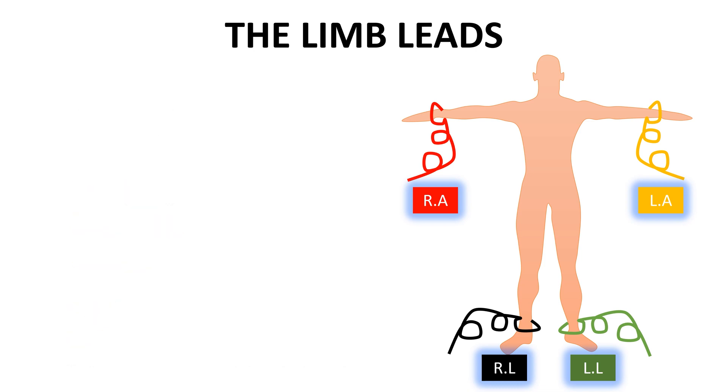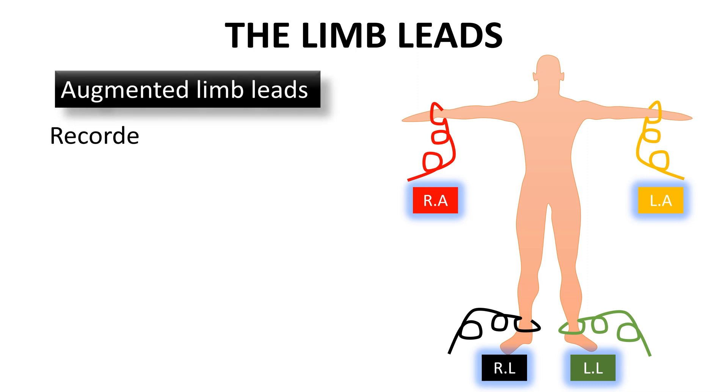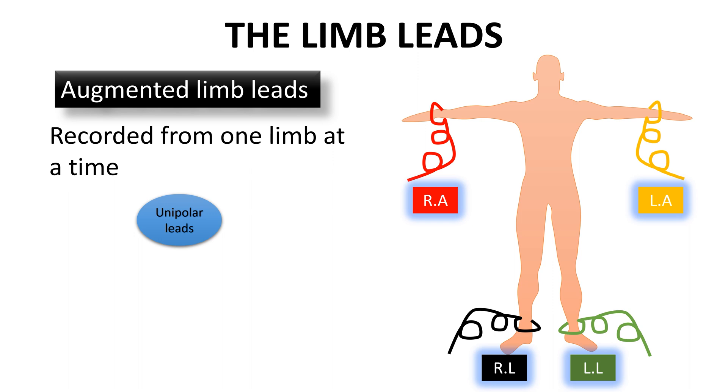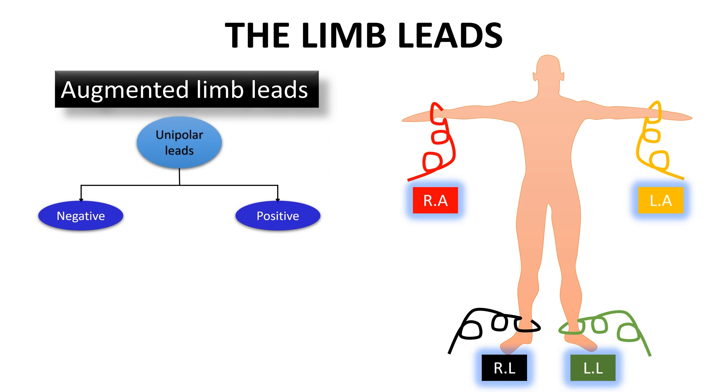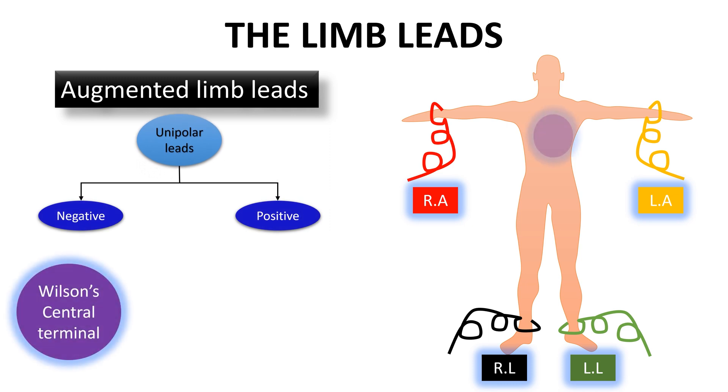The augmented limb leads obtain a graph of the electrical forces as recorded from one limb at a time. Therefore, the augmented limb leads are also called unipolar leads. In these leads, one limb carries a positive electrode, while a central terminal represents the negative pole, which is actually at zero potential. As we have three electrodes placed in the three limbs, there are three augmented limb leads.